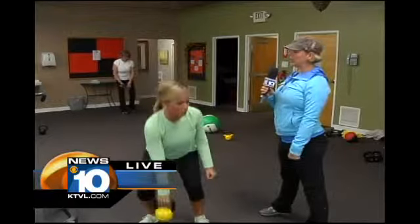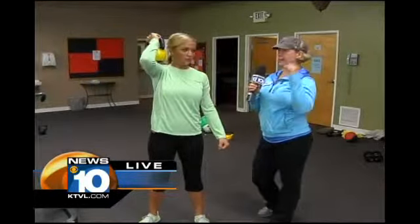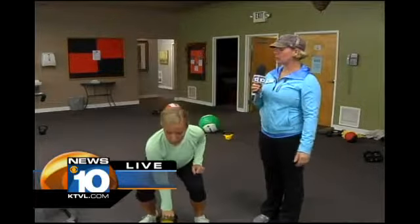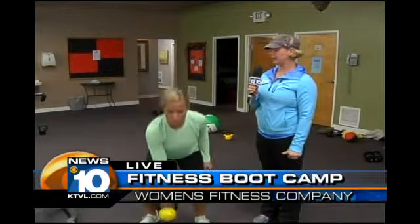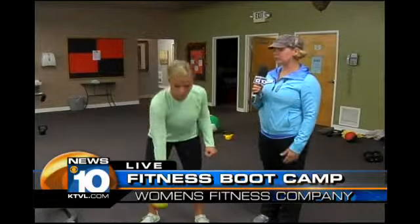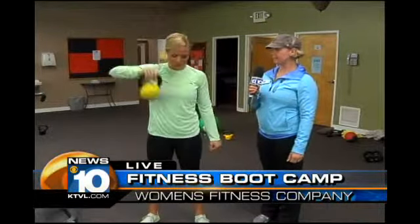Don't let that kettlebell go behind your shoulder — just a little bit. There you go. So you're flipping it up. This is working basically your whole body: your glutes, your core, your shoulders, your whole back. It's a multifunctional movement — it's like something you would do in everyday life, picking something off the floor and putting it up on a shelf.